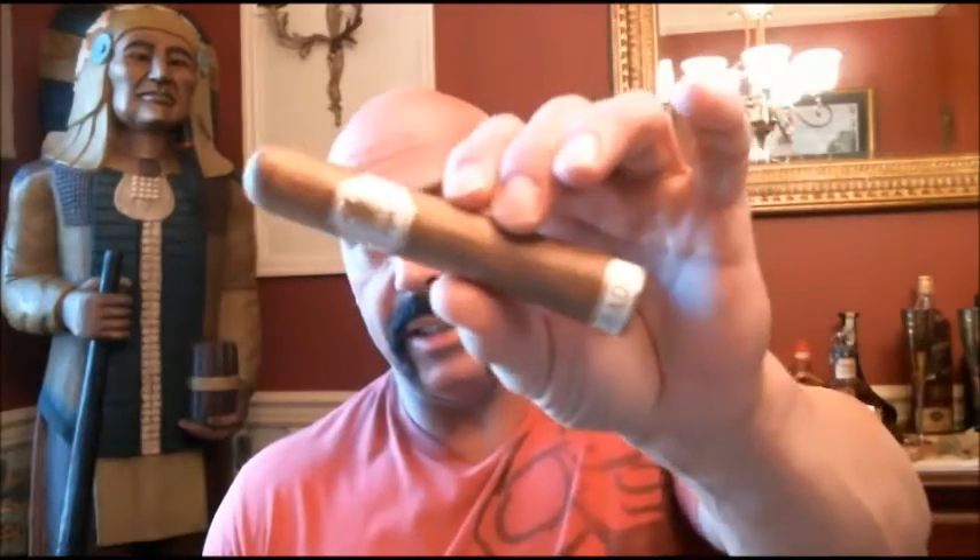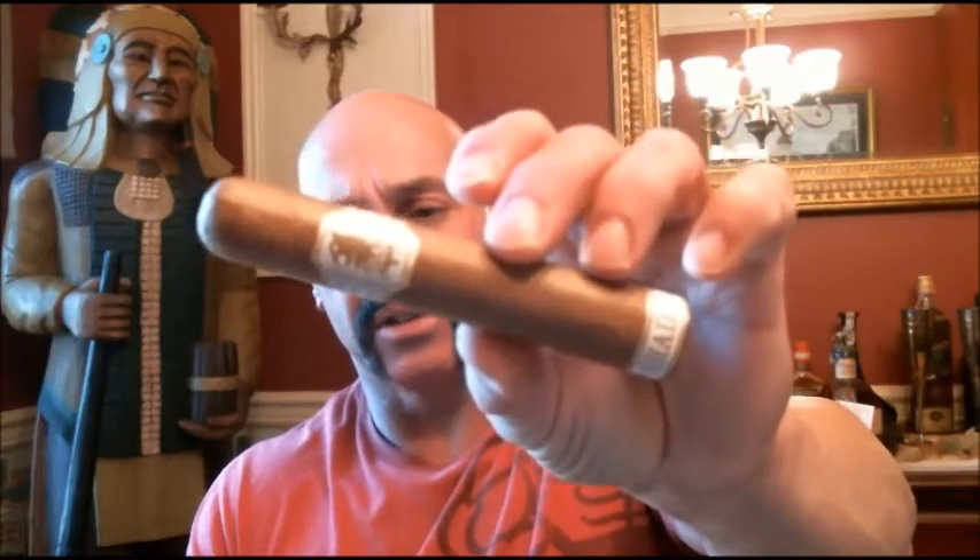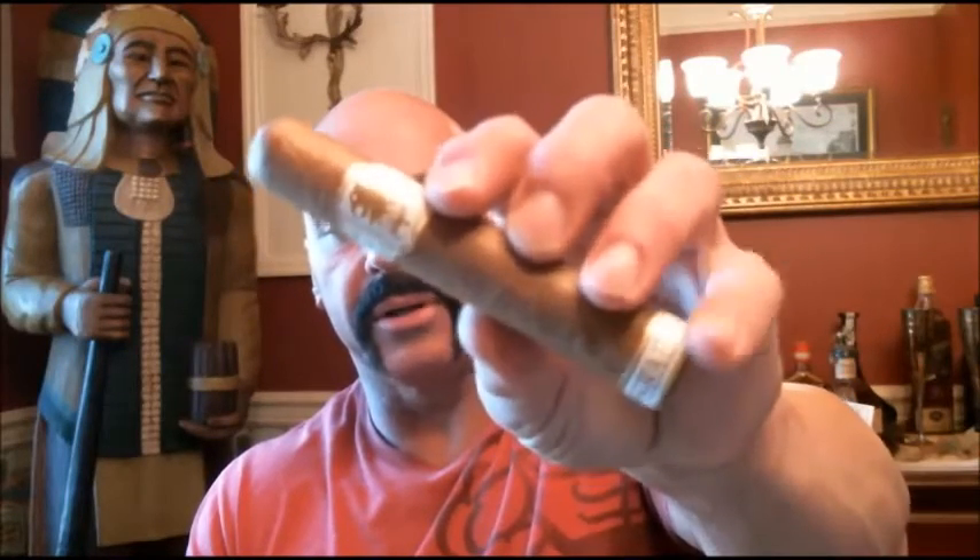Hello everyone, welcome back. Today we're reviewing the new Under Crowned Shade from Drew Estate. Here it is — it's a Robusto, five by fifty-four, and it is an entirely different blend from the normal Under Crowned. Looking at it closely, you can see it is almost a gold color — a very light golden color wrapper — and of course you see right here at the bottom the word 'Shade.'